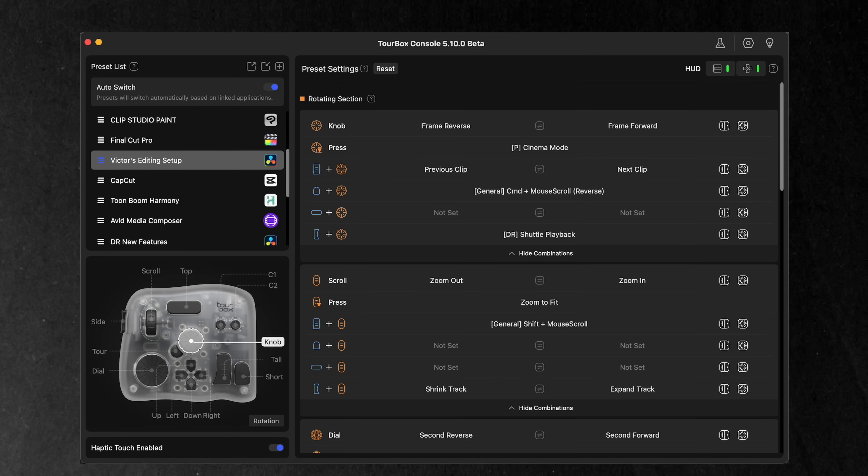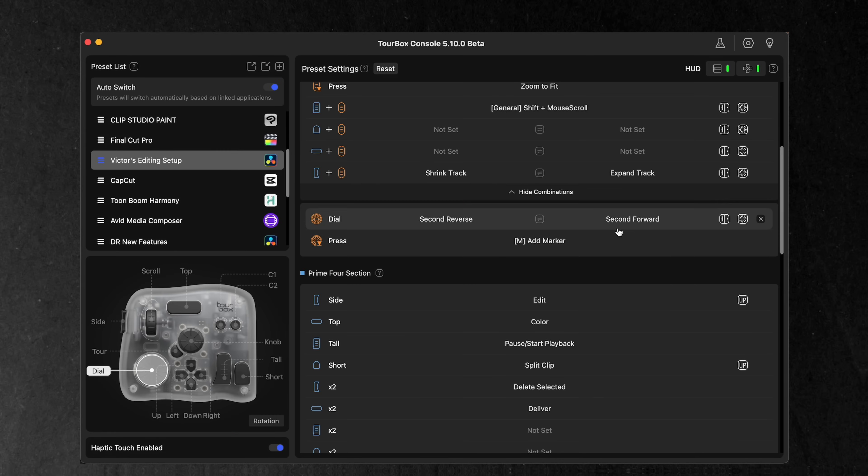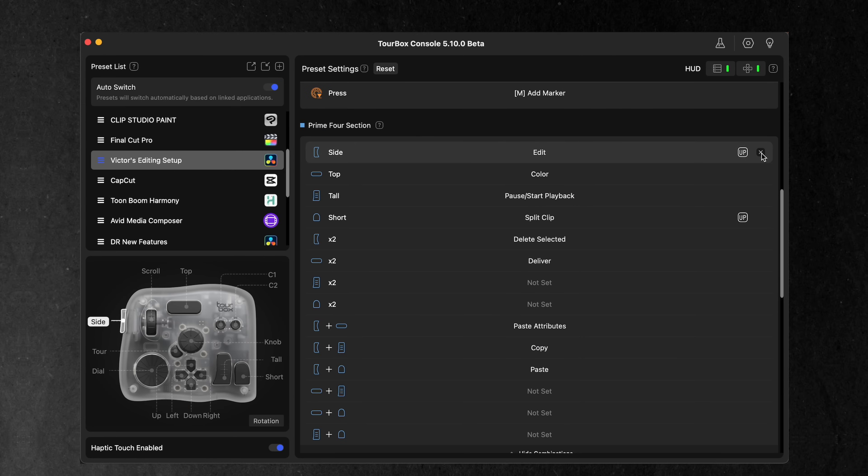When I'm done editing a video I usually watch the entire thing so I can catch any mistakes before exporting. Here's how I set up mine, based on my most used tools in DaVinci Resolve. The dials and wheels are all the same but I've added press functions. For the knob press I added a full screen function, so I can scrub through my footage and enable full screen in one knob. For the dial press I've set it to add a marker for quick markings — it's on the dial so it's slightly out of the way and I won't accidentally add a marker while editing.